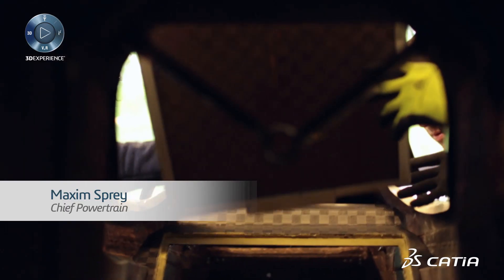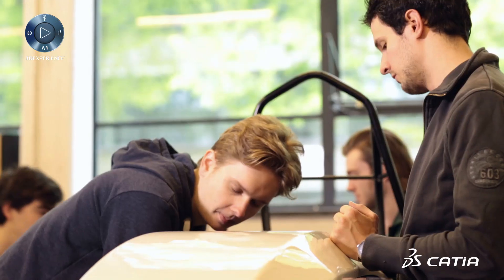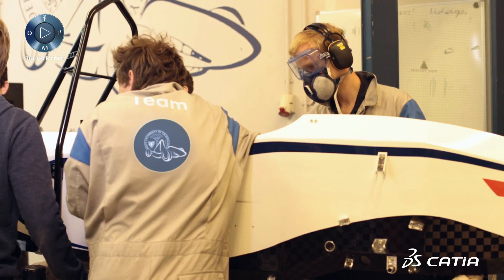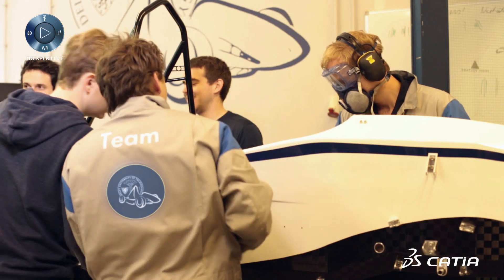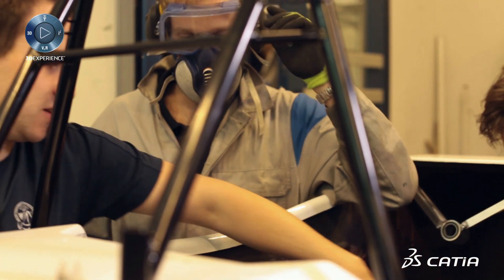I am Maxime and I'm the chief powertrain of the DUT4 team. Together with a group of 15 students, we designed the powertrain of this new car. The powertrain entails the entire path from the accumulator to the motor controllers, to the motors, and onwards to the drivetrain — and everything needs to function nicely and seamlessly together. That is my job.